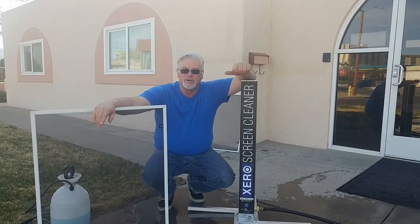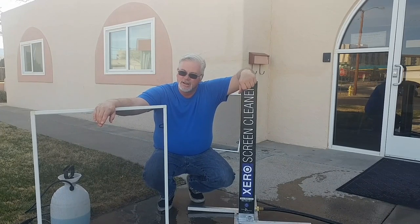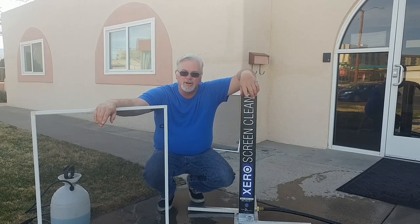There you go guys — screen cleaning made easy. Get this at Window Cleaning Resource, and I look forward to seeing you next time. Keep it real, heroes!